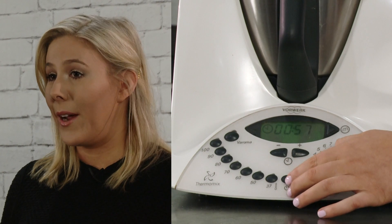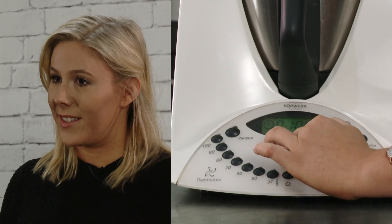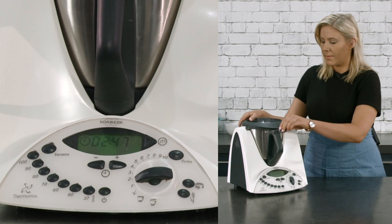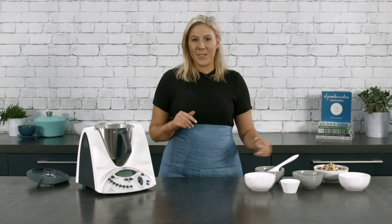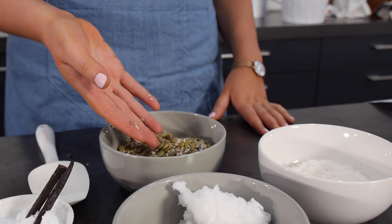If you live in a warm climate this may only take one or two minutes, although if you live somewhere cooler it may take a few minutes longer. Now our coconut oil is melted, we are going to add the rest of our ingredients, starting with our seeds.